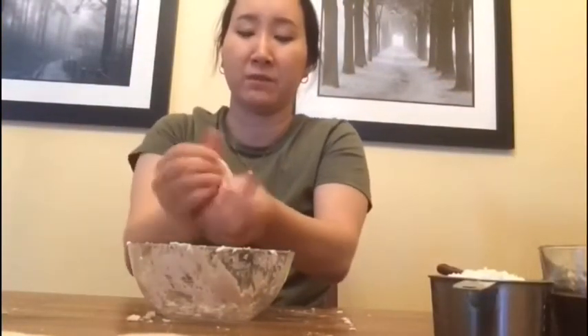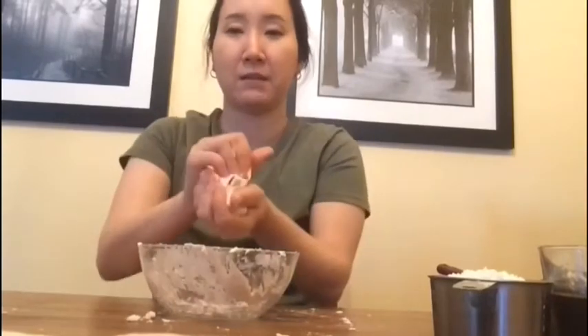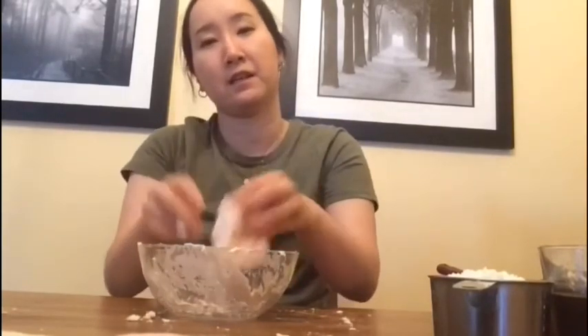Okay, so this is my slime! I hope you really enjoyed this slime making. I hope you stay safe, and hopefully we'll see you soon.